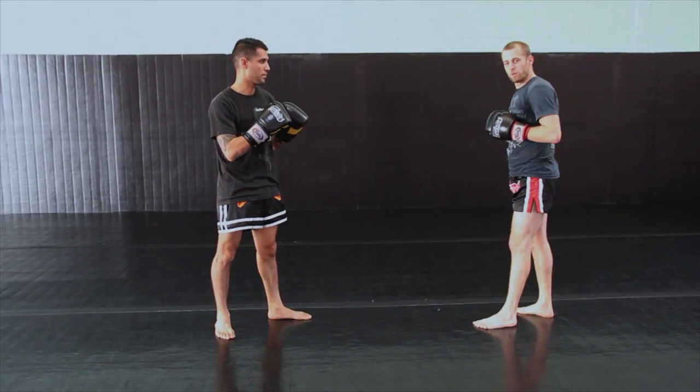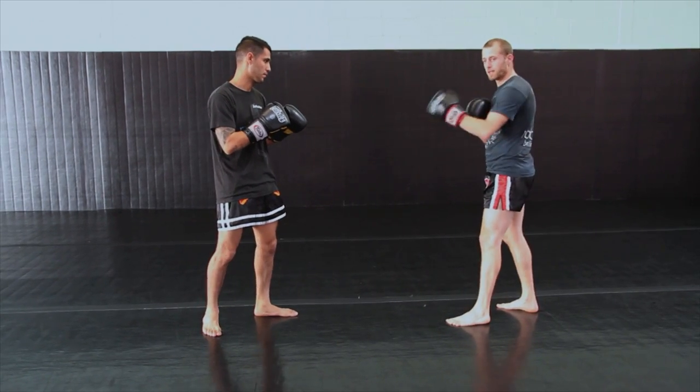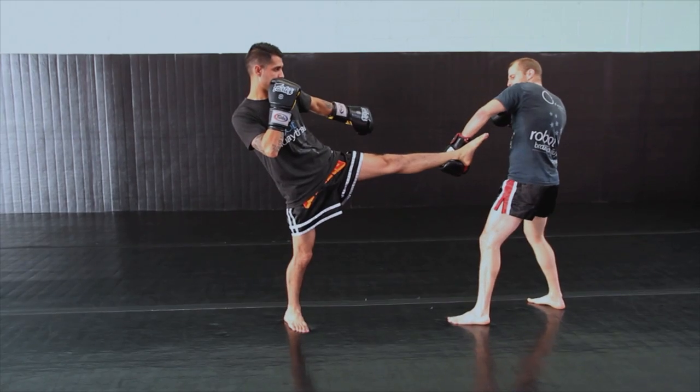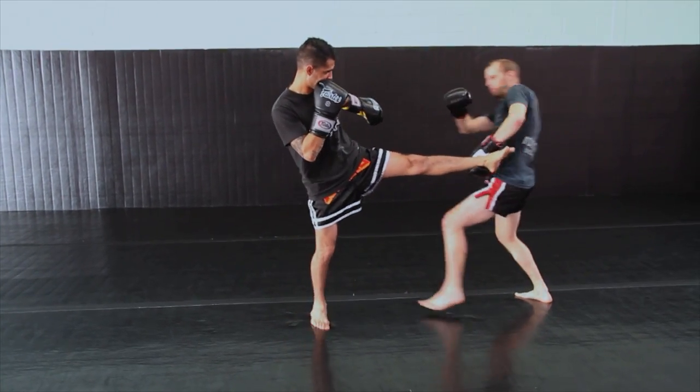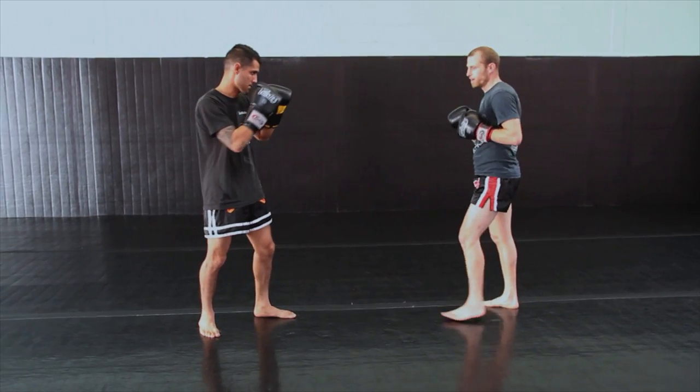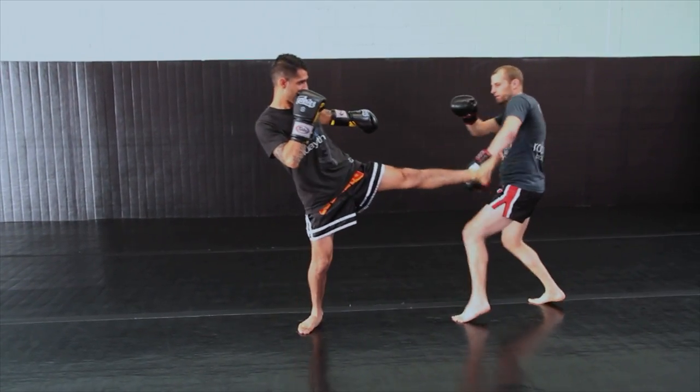The second counter is going to be very similar, except as opposed to countering with the leg, I'm going to counter with the hook. I'm going to scoop the kick, and pulling on his leg, I'm going to pull him into the hook. This is a really, really great counter. So here, pulling him in.